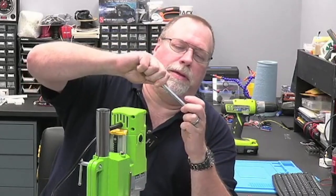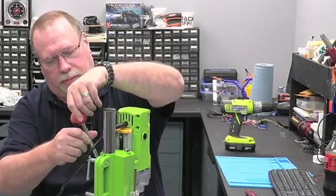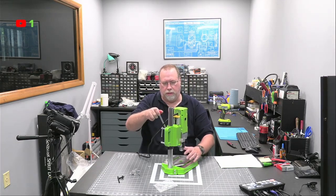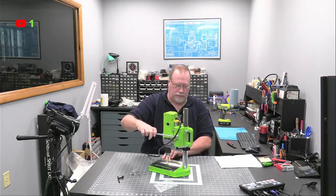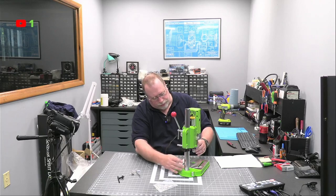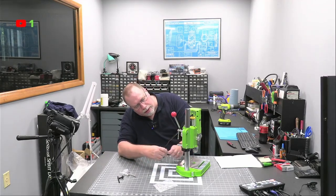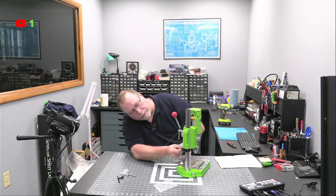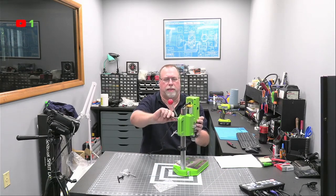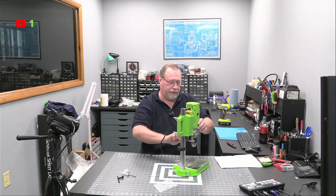I still got it backwards. There you go. You can adjust the overall height with this to bring it all the way down, which I think I might do, because everything I want to do is close down to this base. You release these two here and then you can adjust your overall height of the drill head.